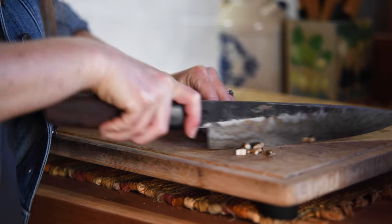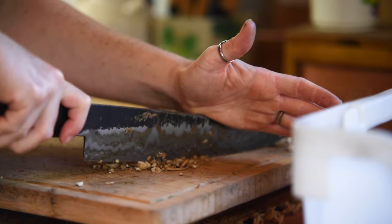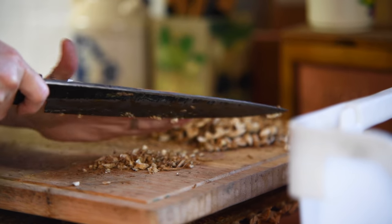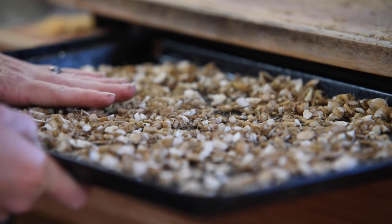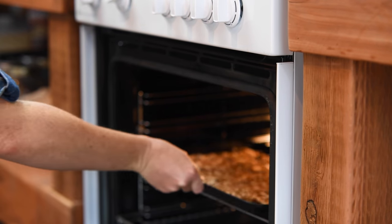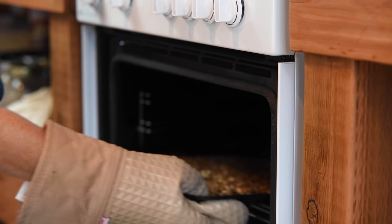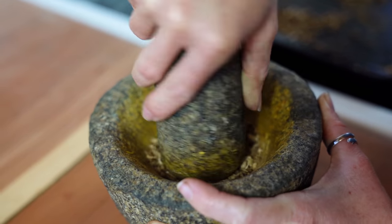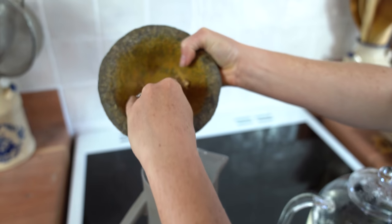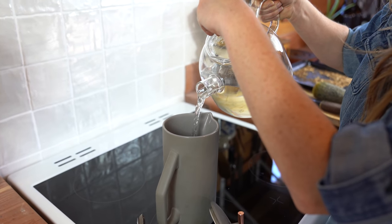Once you've brought your dandelion roots inside, you want to cut the roots to be about pea size — the size of a pea or lentil — and put them on a pan. I stuck mine in the oven at 325 degrees Fahrenheit for 25 minutes. After that, I'll put them in a mortar and pestle to get them a little bit finer, turn it into more of a powder, and put it in my French press just like I would coffee.